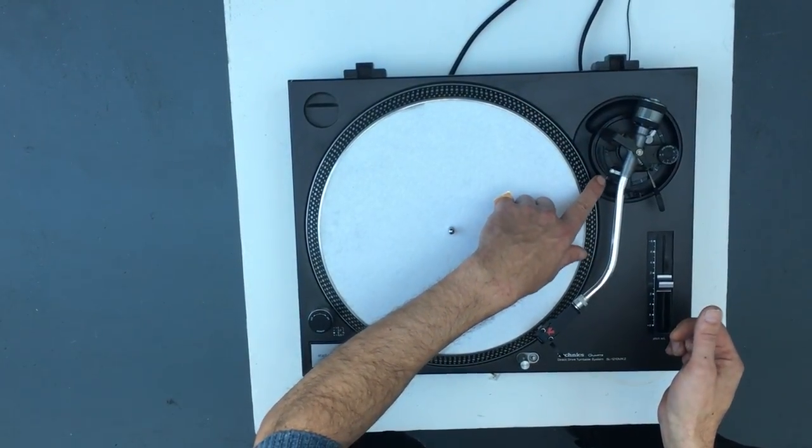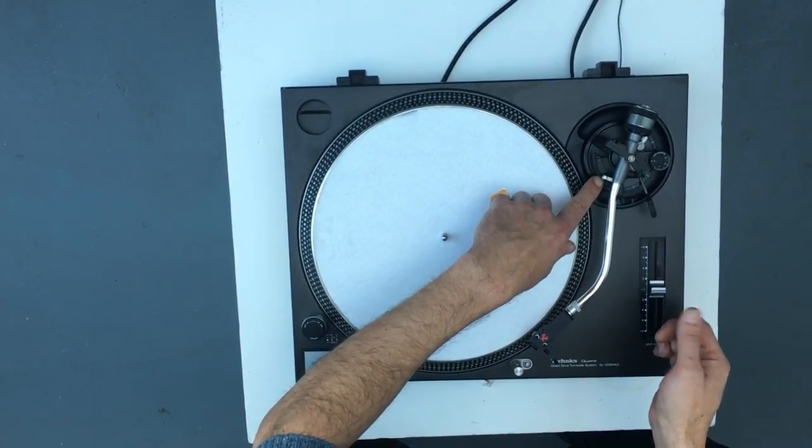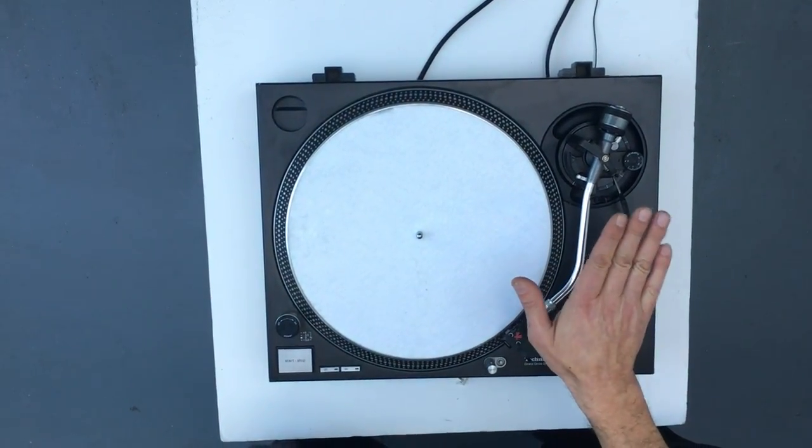Take note that it's not resting on the arm lift, and it's not resting on the armrest either — it's just flat, parallel to the turntable body.